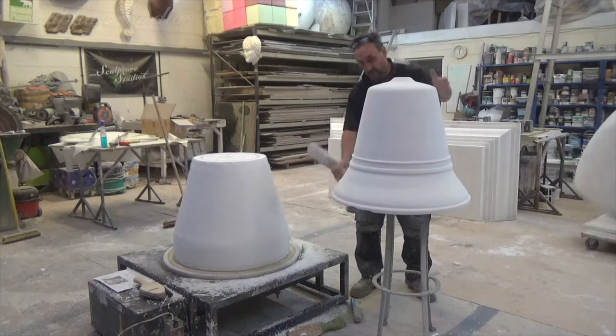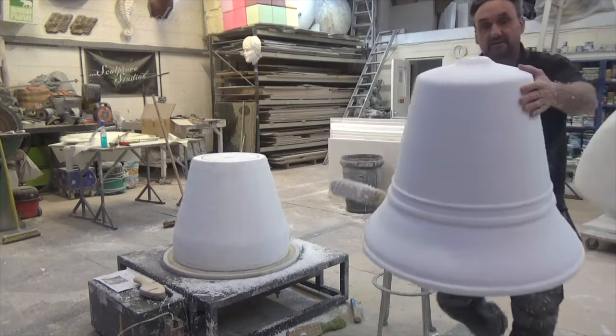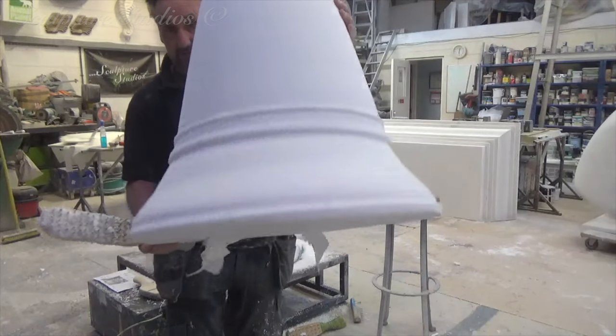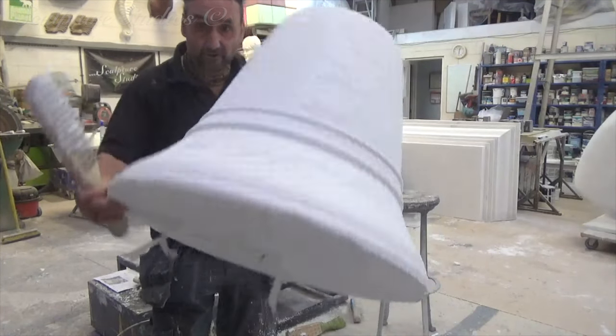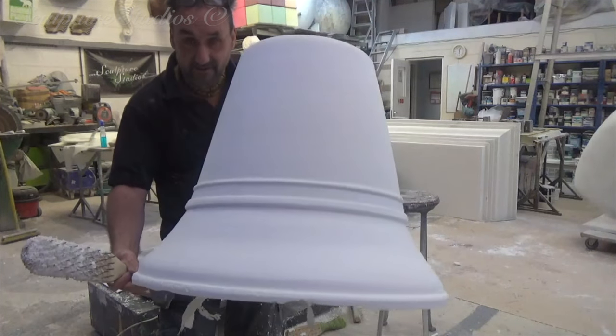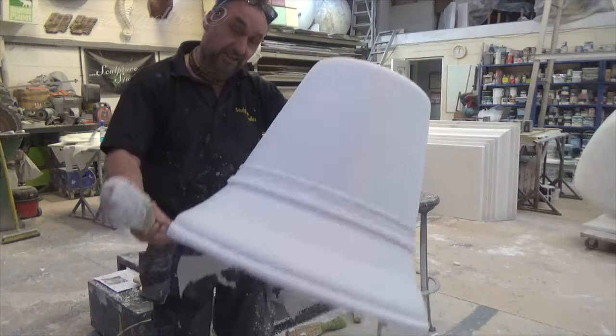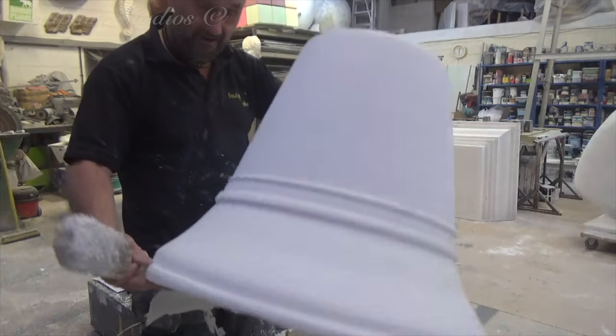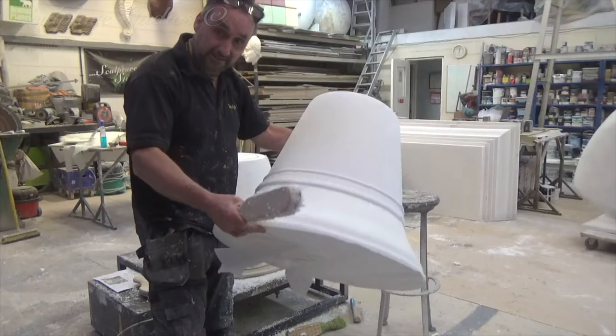Now here we have the first one looking okay — very bell shaped, got to follow that a little later on. That's the easy part, deciding all the form. The hard part now is trying to get the second one exactly like this one, and this is where the practice comes in.